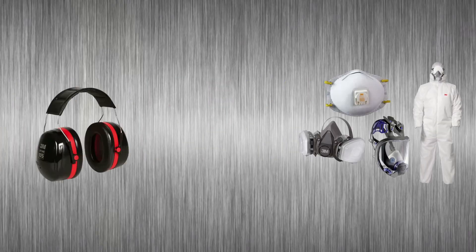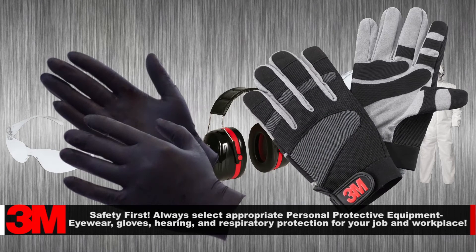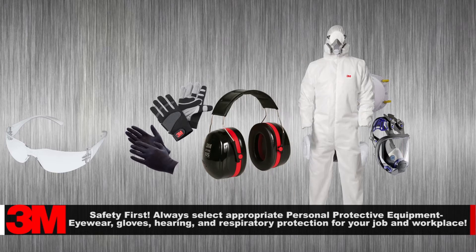As in any auto body repair process, personal protection is a must. Remember to select protective eyewear, appropriate gloves, hearing protection, respirator, and protective clothing based on your job and exposure assessment.